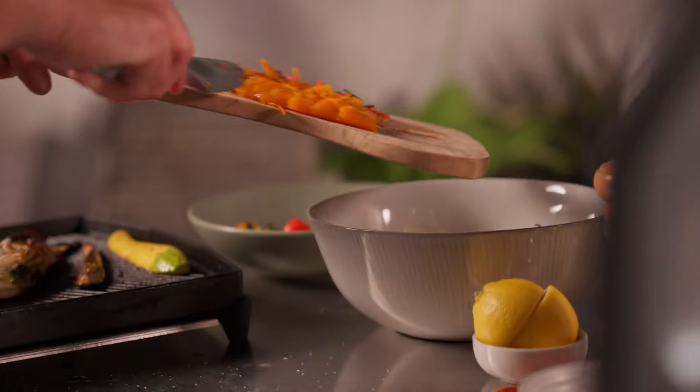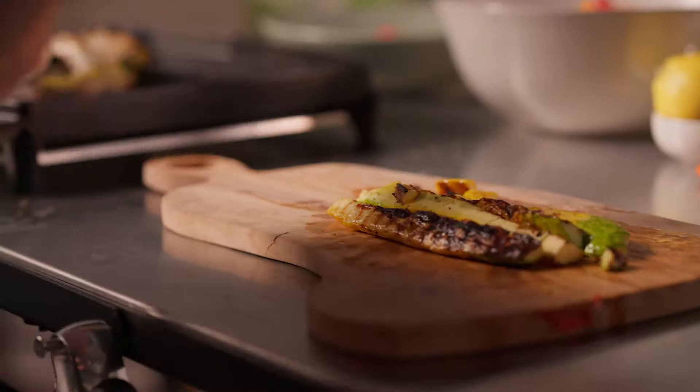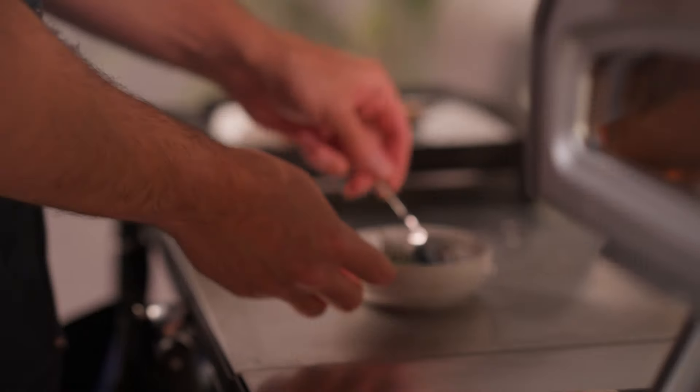Carefully remove the squash and peppers from the pan and place them on a chopping board. Slice them into smaller pieces, then place them in a medium bowl. Add the shaved veggies and toss with olive oil, sherry vinegar and herbs. Season to taste with salt, pepper and lemon juice.